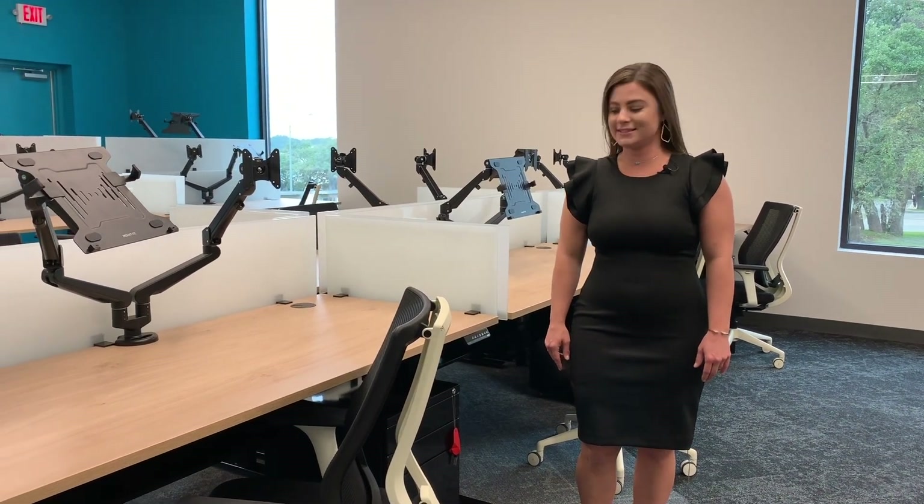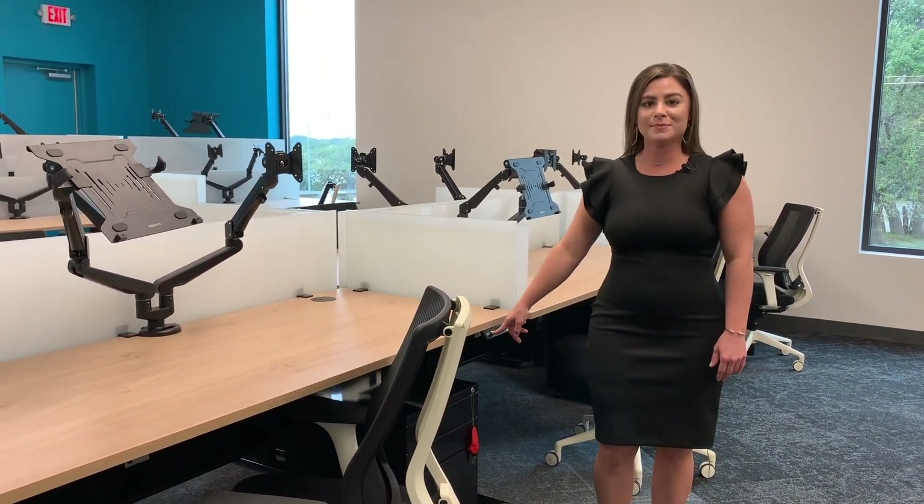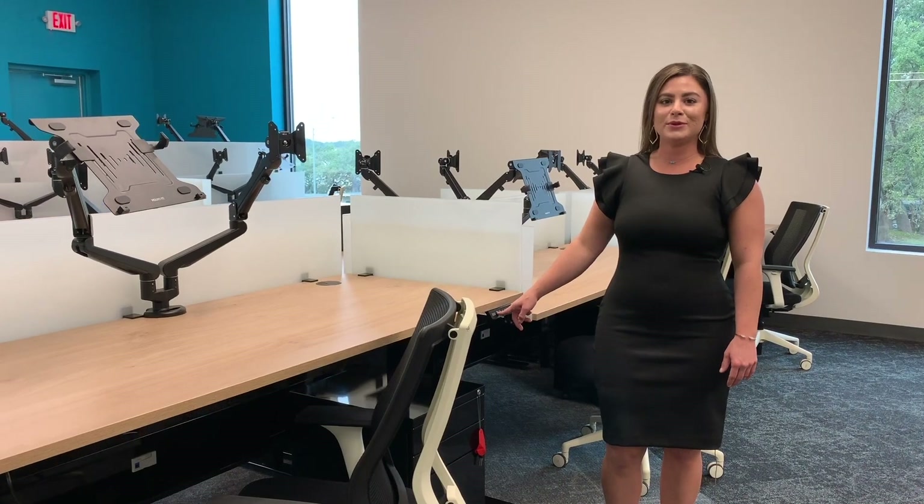Hello, Stephanie here. I'm so excited to show you the Boost height adjustable workstations with the new black steel finish. Boost features a digital handset with four custom presets, three stage base, and a smooth quiet motor.